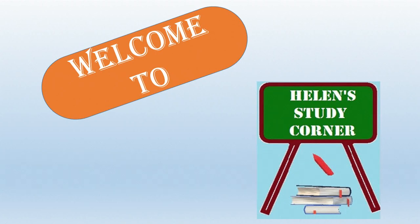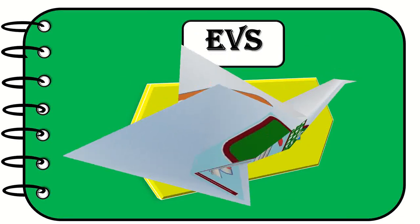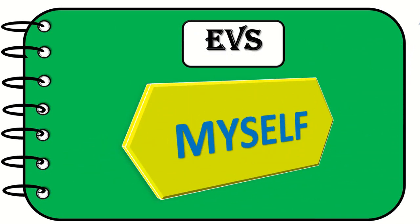Hello everyone! Hope you all are doing good. Today I have a small activity and assignment under the topic 'Myself.' In this assignment there is a little drawing, sticking, and coloring. The children will love to do it and you can encourage them to do it in a scrapbook model too. So let's start.